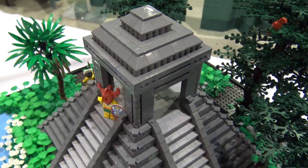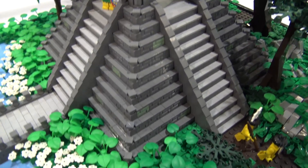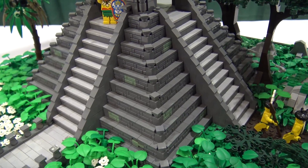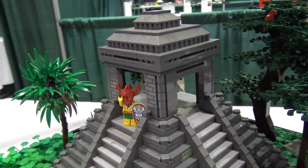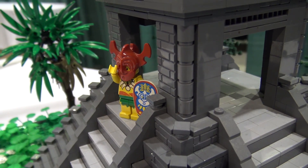It's based off Chichen Itza, or El Castillo in Chichen Itza, Mexico, which is a very popular pyramid that folks go to. People keep asking me why I don't have a sacrifice or ritual scene, but it's a kid event — you don't want to go too gory.